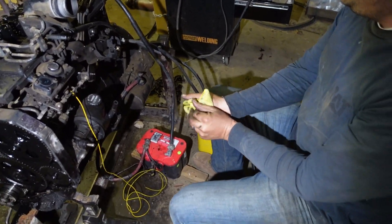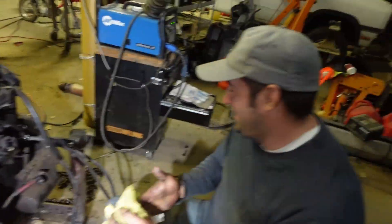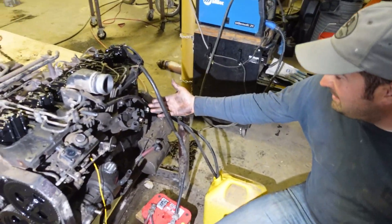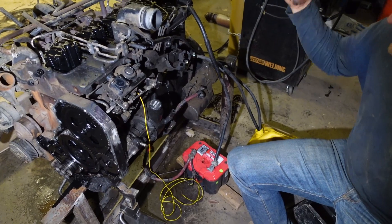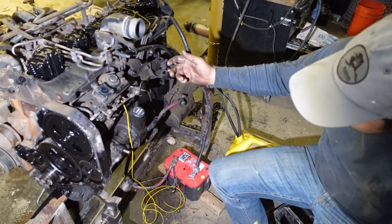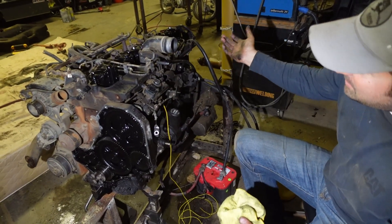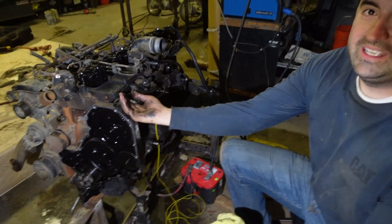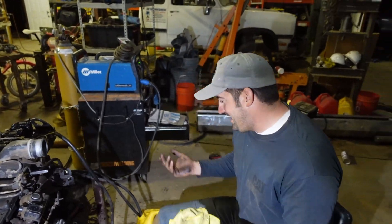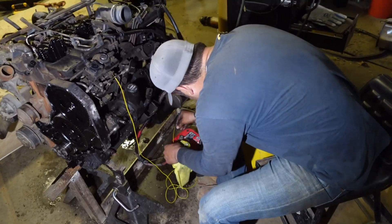This setup looks familiar — hopefully it actually starts tonight. It probably will because it's a much less complicated motor than the Duramax. We got our fuel coming in here, we think we have it primed enough. This motor starts up ridiculously fast when it is primed. We got our fuel return and kill switch. If it does run off — which Cummins don't — I did see a video on YouTube where someone claimed 'my 12-valve Cummins ran away,' but I don't know how that happens. If it does, just throw something over the intake, it'll shut it down. This will turn on the injection pump.